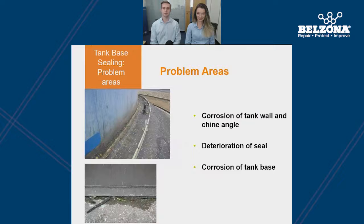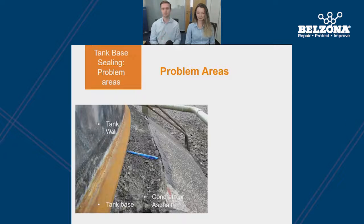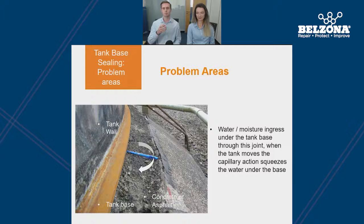We'll start off by identifying some of the key common problem areas with tank bases in the industry — these being corrosion of the tank wall and the china angle, deterioration of the seal and also corrosion of the tank base. Here you can see our steel tank wall, our tank base and our concrete plinth. The tank base has deteriorated and broken up over time, so water will no longer be able to flow away from the china angle. Instead it will sit at the interface, and as the tank naturally expands and contracts, water will be drawn at this point by capillary reaction, causing further corrosion at the base of the tank.